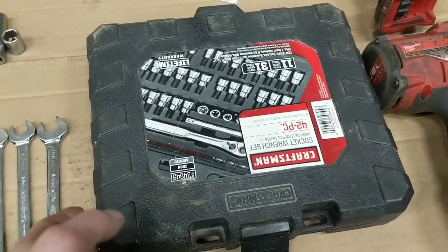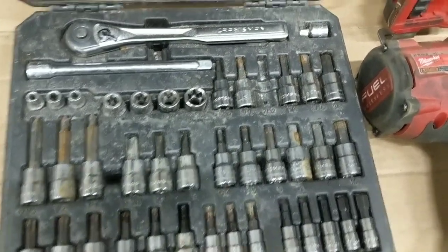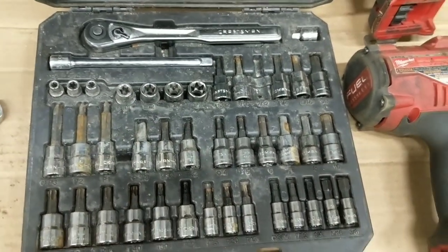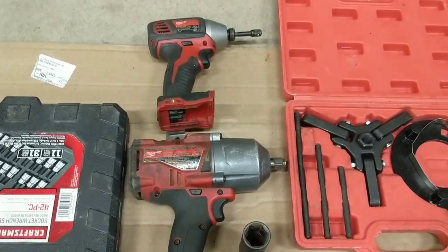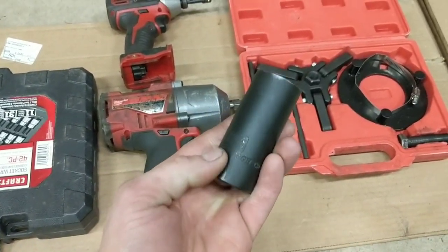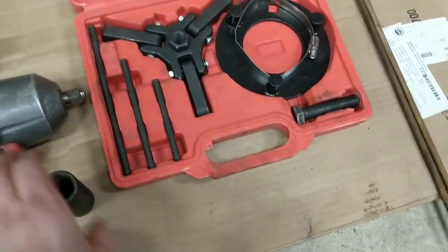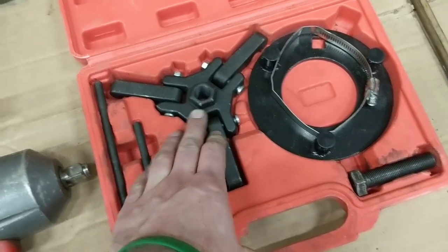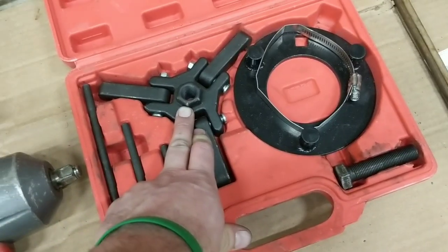You'll need a random socket set of Allen's — this Craftsman set has been pretty good. You'll need a T40 Torx for the cam retaining plate, as well as standard and metric Allen wrenches for the engine. A Milwaukee half-inch impact and quarter-inch impact will speed up the process. You'll definitely need the impact and a 24mm socket for both the camshaft bolt and the crank bolt. The 24mm also fits the harmonic balancer puller set. I've had this cheap eBay unit for a couple years and it works great — just be careful because the nut is also 24mm, so if your socket slides off onto the nut, the puller will twist and make a mess.